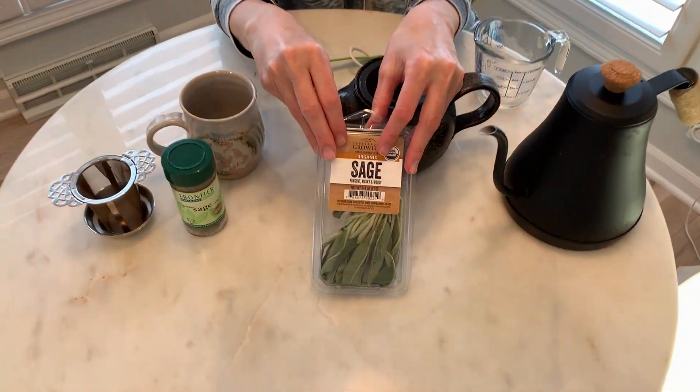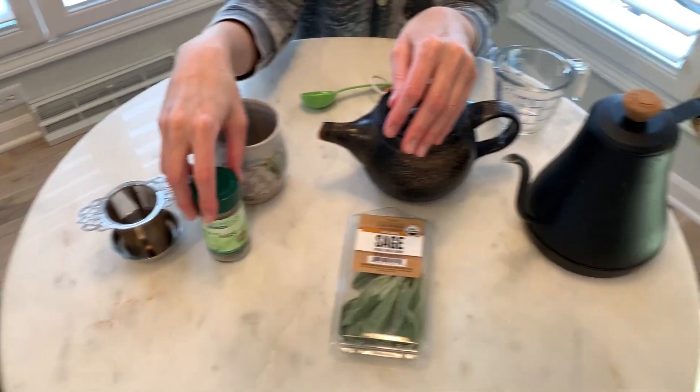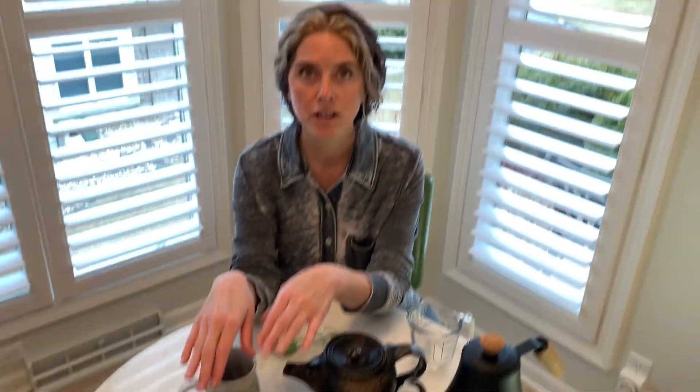One of those is the plant sage. So here we have some fresh sage. Most people probably just have dried sage in their kitchen. So I'm going to show you how to make a sage tea gargle. It's been shown to be antiviral and antifungal, so it protects you from mold.